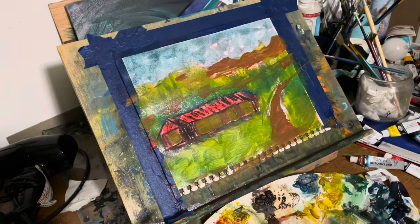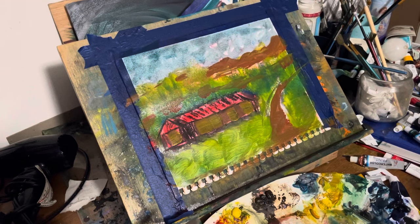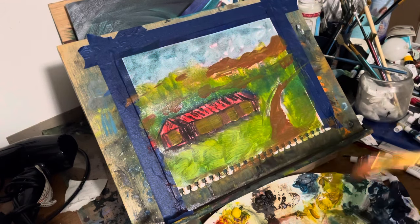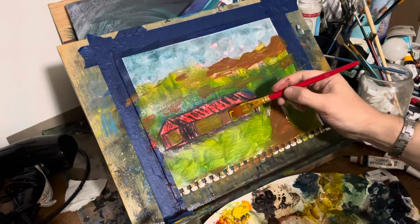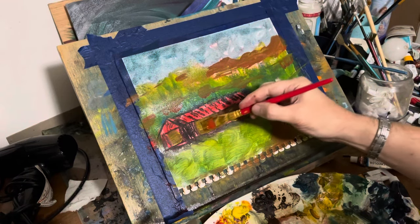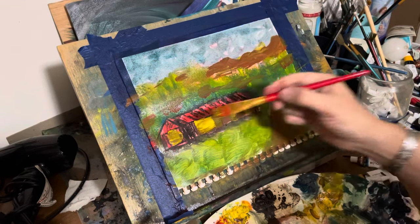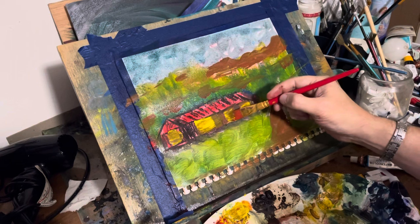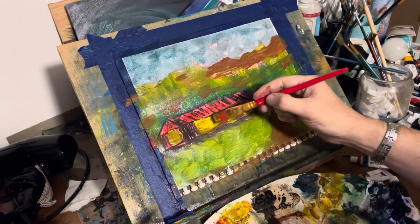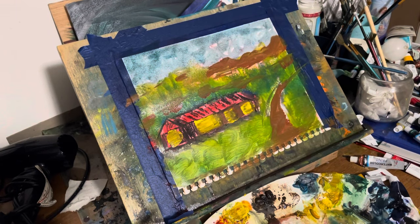I'm looking at this house, and I tried to put in the windows and fix them a little bit. It looks too much like grass — it just doesn't look right. So I'll brighten it up, but everything is wet on wet right here. Now I've got to really stick the paint on thick — there's no such thing as blending anymore. You've got to put the paint on thick. Now it looks like everybody in this house is awake.